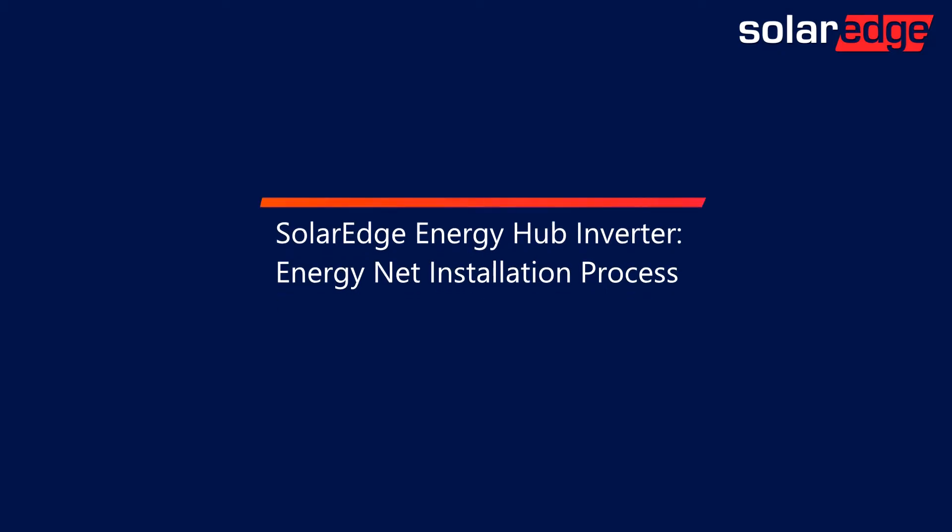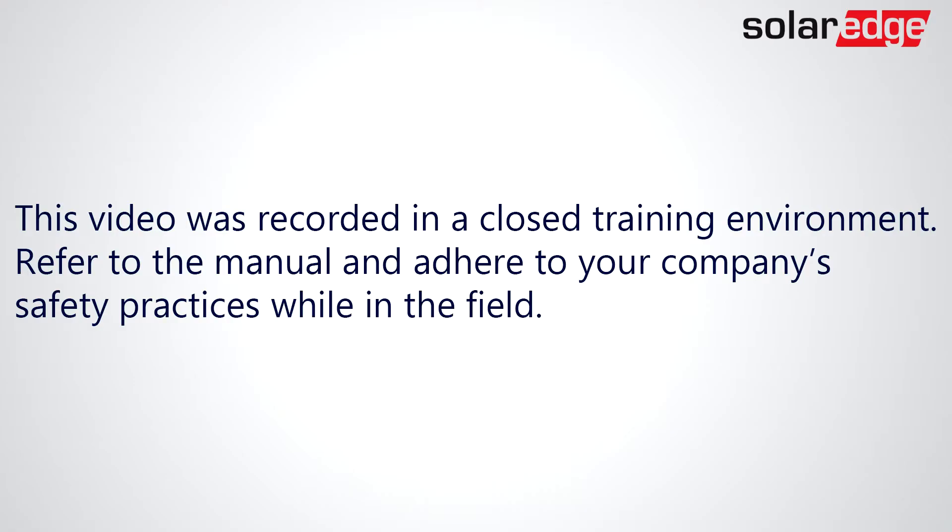In this video, we'll demonstrate how to install an EnergyNet card in the SolarEdge Energy Hub Inverter. This video was recorded in a closed training environment. Refer to the manual and adhere to your company's safety practices while in the field.